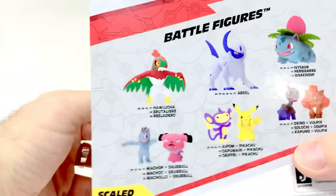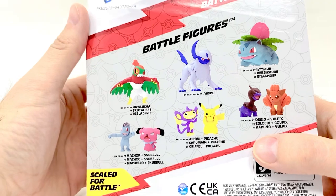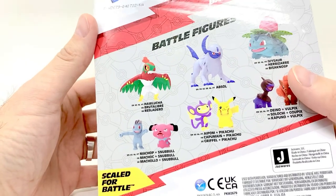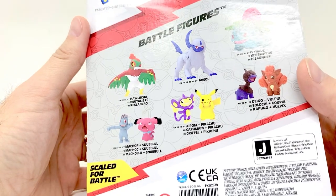Also in this series: Hawlucha, Absol which we have here, Ivysaur which I've never seen anywhere, Machop and Snubbull, Aipom and Pikachu, and Dino and Vulpix.